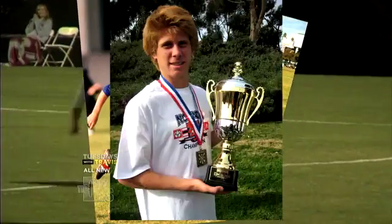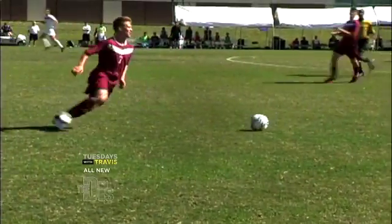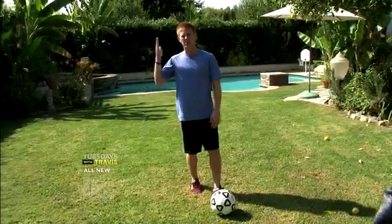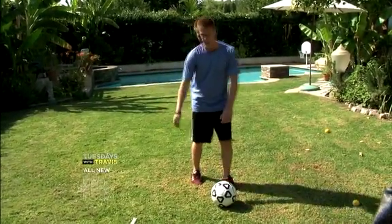Ever since I can remember I've been a soccer player. Soccer is absolutely my favorite sport. About a month ago I was playing, I received a pass and went at this defender. I got past him and was going to shoot with my left foot. The defender came from behind on my right side, got me right behind my knee, and I hit the grass — and I knew it was bad.